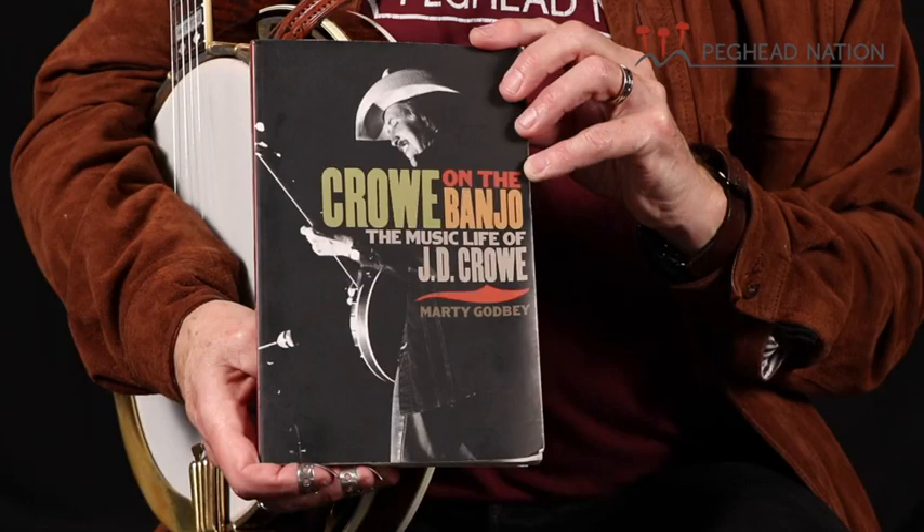We'll be exploring all of the aspects of J.D. Crowe's banjo style, and taking a look at his classic recordings from his early days with Jimmy Martin and the Sunny Mountain Boys, his own first band the Kentucky Mountain Boys, the legendary New South, and the iconic bluegrass album band recordings. We'll be looking at the breadth of J.D. Crowe's career, exploring not only great solos, but also backup iconic licks, and perhaps most importantly, we'll be taking a close look at J.D.'s hand techniques, his right-hand approach, his left-hand approach, and all of the things that he brought together to create probably the most influential banjo technique next to Earl Scruggs.